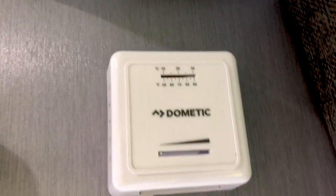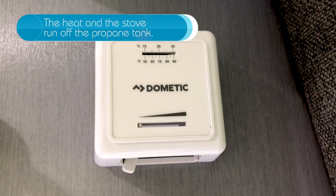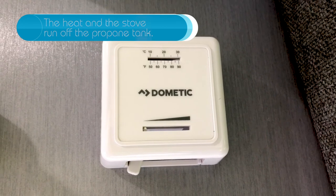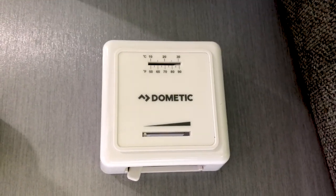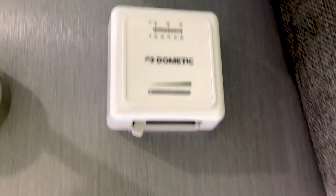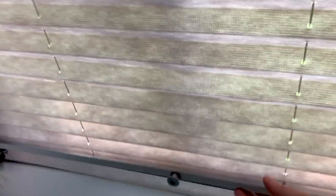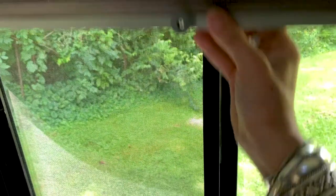Here is our heat control. Basically, you just slide the bar on the bottom if you want it warmer and slide it back if you want it off. We have not used the heat because it's summer, but that's where it is — the heater comes out of the vents there. It also has these lovely shades — super easy. Push it up and there you go, then just pull it down and voila.